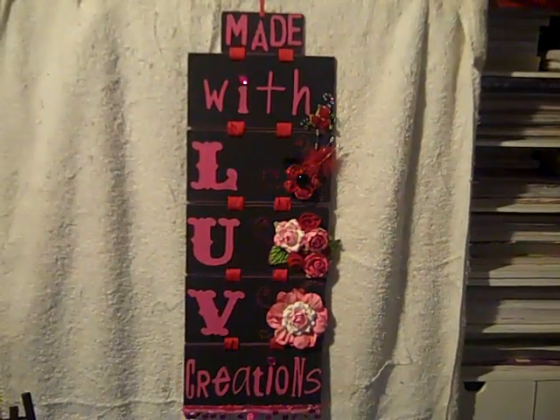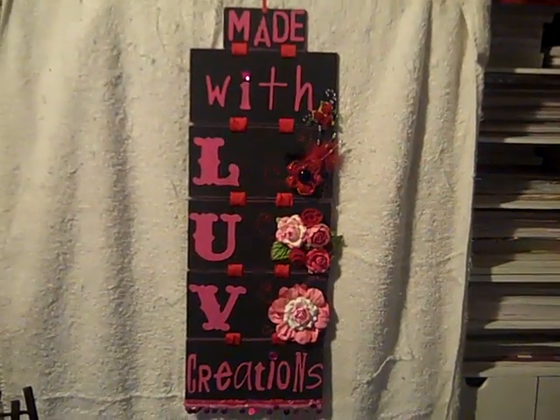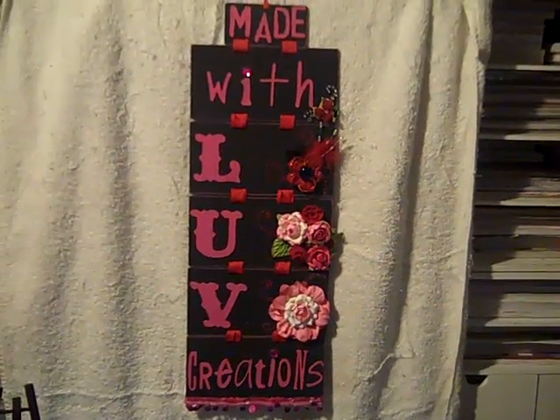That is my hanging tag. Pink, red, and black are my favorites and that's what I've been doing today — thanks everybody for watching, bye!